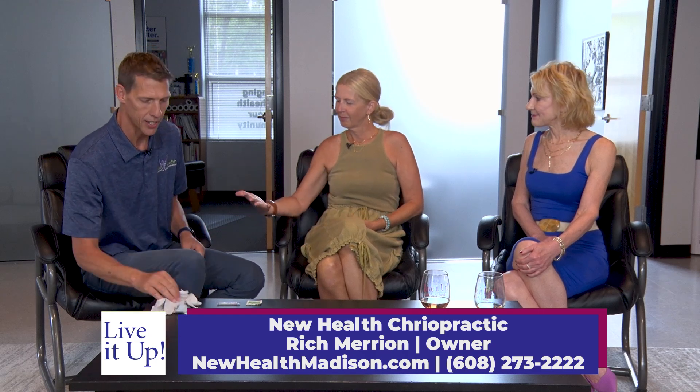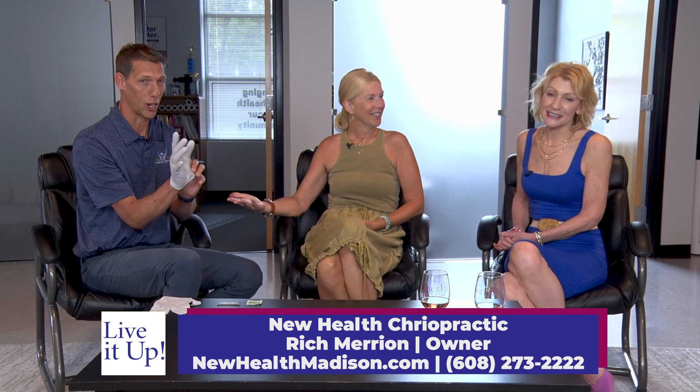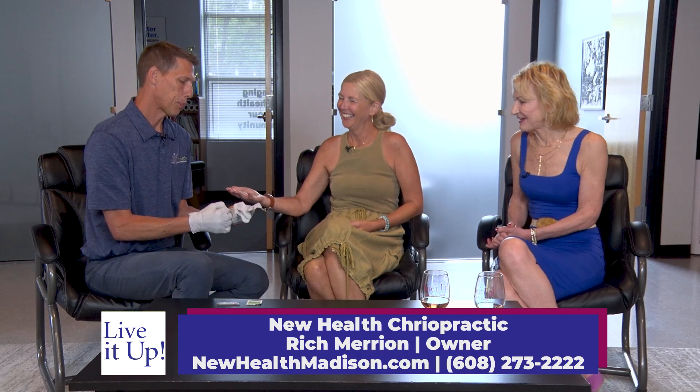We're just going to do Pam's hand today because I figured it was the easiest thing to show on TV, so we didn't have to get her half naked or anything. I'm going to put my glove on. You never know what I'm going to do when I start putting gloves on. Pam's like, 'I'm so ready.'